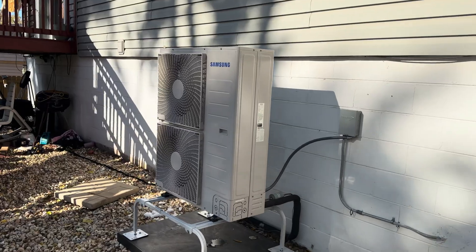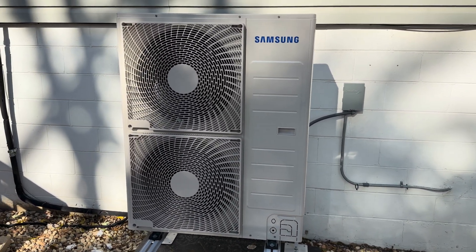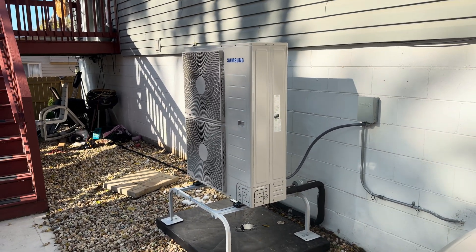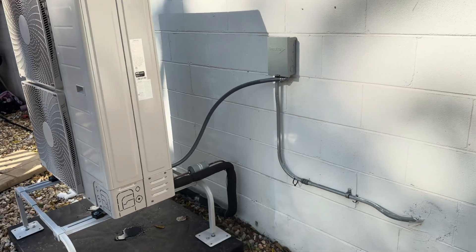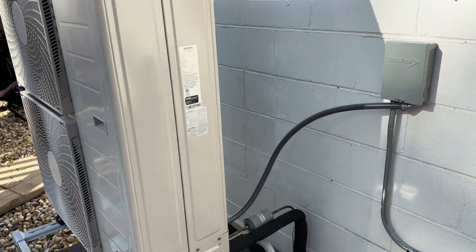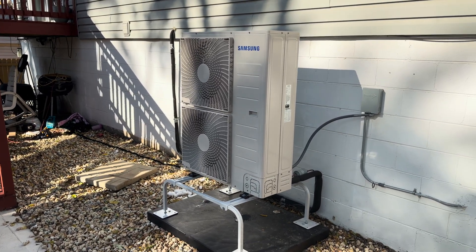Here's our outdoor unit. We have our Samsung Hilux heat pump — very popular unit nowadays. One of the things that make this unit really popular is that it's what is called a universal heat pump, which means it can work with existing refrigerant piping and wiring, just two wires, which makes this unit super versatile so it can be installed pretty much in any building.